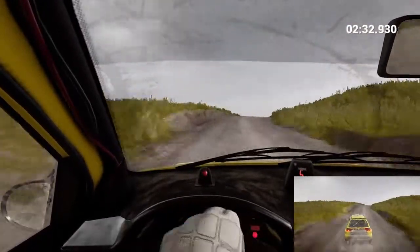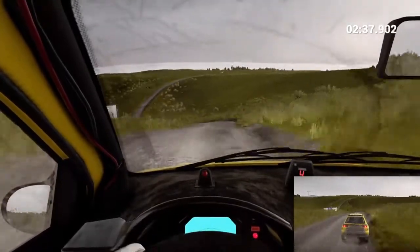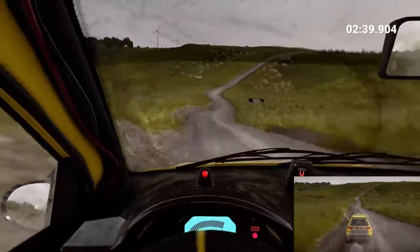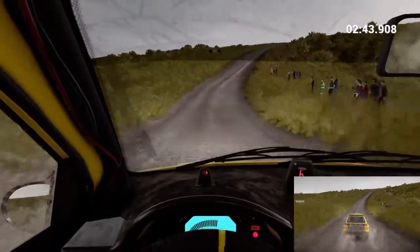Right 6, 60 through dips. Left 3. Don't cut. Keep right over bump. 80. Crest, dip. Right 6. Right 4 over crest. Dip. Keep middle over crest.